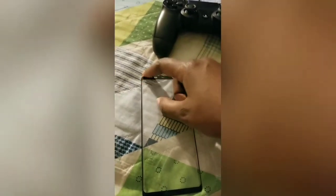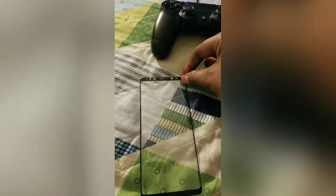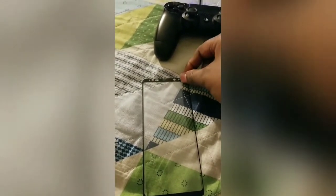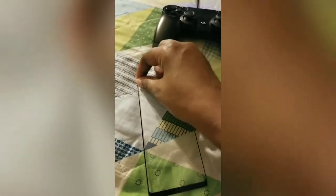As soon as I took this off, the always-on display was fine. So my suggestion is: if you're going to purchase a screen protector, get one with this part cut out so it won't cover any of the ports on the front of your phone, but it'll still cover the edges and the rest of your device.